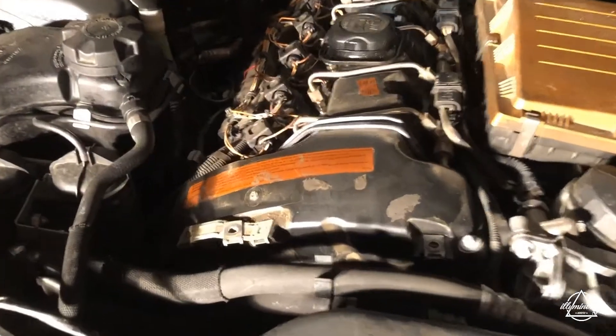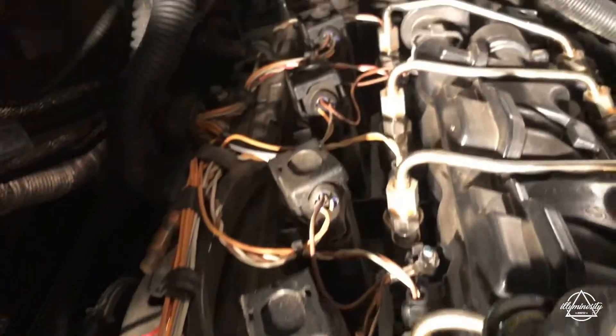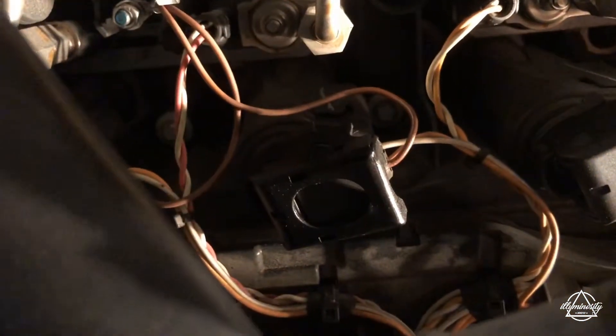Alright, we got the cover off — I'm just going to show you guys what it looks like now. You can see down here there's the coils and the plugs. Right now it looks like I might have to remove this cross arm, but I'm not totally sure. I might still be able to pull that coil out right there, but we shall see.